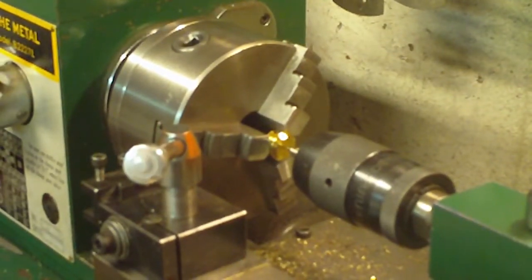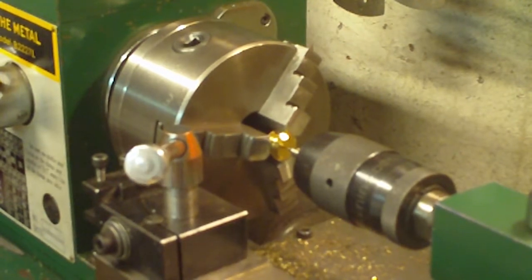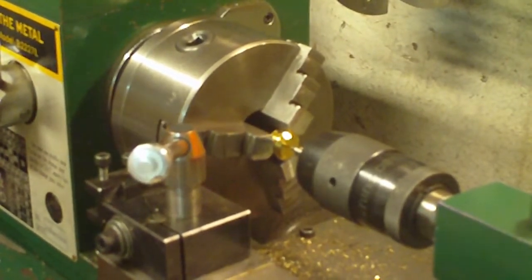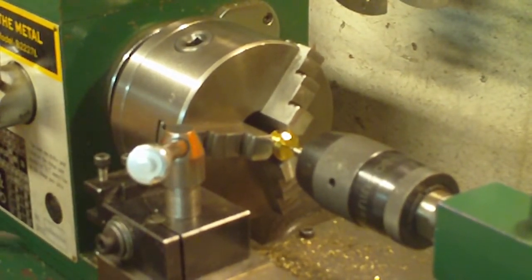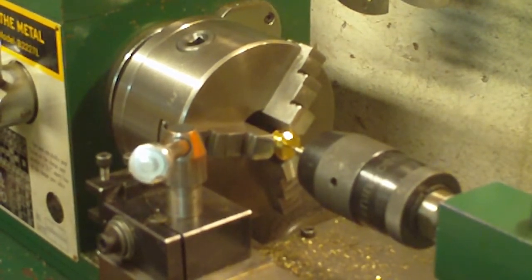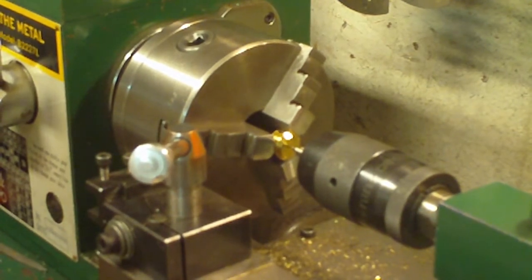Hey guys, welcome back. Today we're going to show you one way of doing threading on the lathe, and it works really well, especially if you like working with taps and dies. You can do actual threading on the lathe itself if your lathe supports it, so you can do inside and outside threading. Today we're going to do this using a tap and show you how to get it extremely accurate.